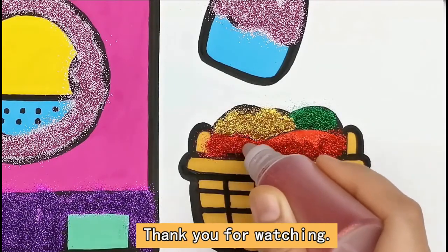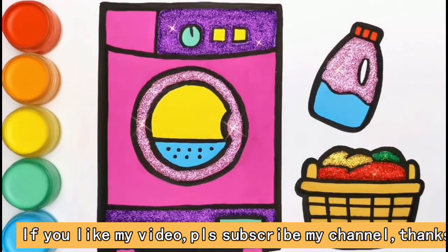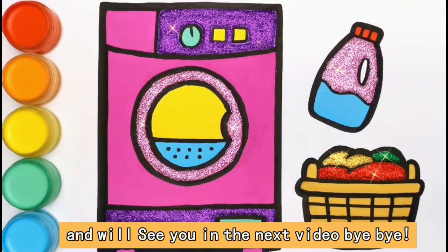Everything is finished. Thank you for watching. If you liked my video, please don't forget to subscribe to my channel. Thanks, and we will see you in the next video. Bye bye!